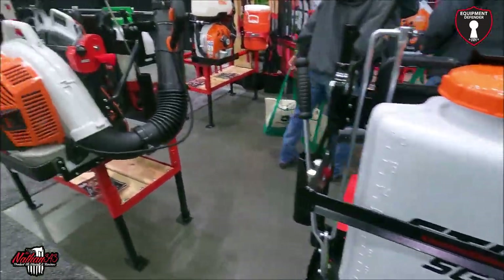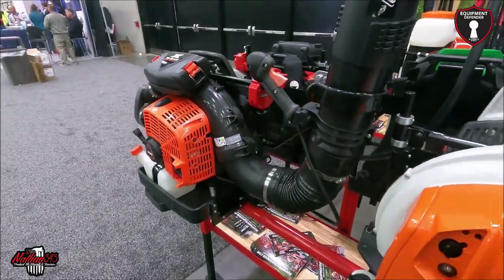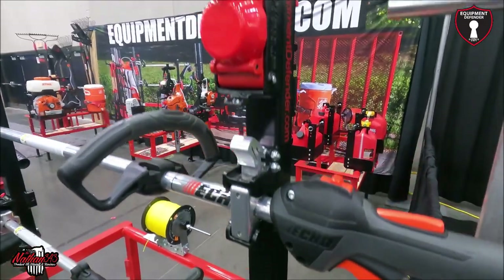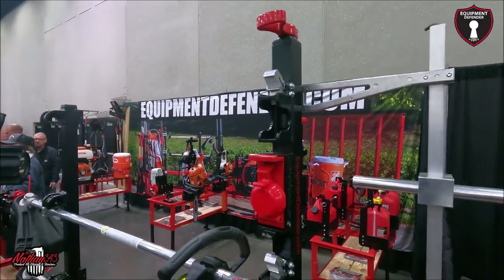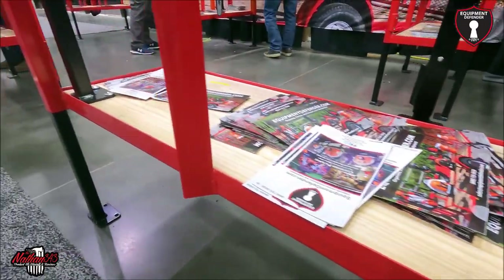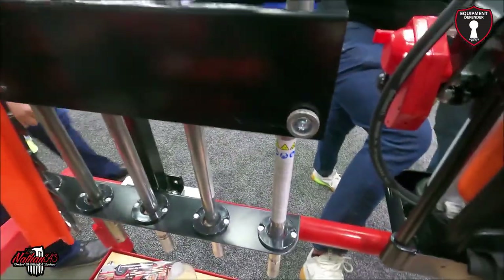At the expo, a visitor mentions he's a Stihl user running a backpack blower. He notes the rack is new this year and comments that he likes it because it balances the reader. He also mentions using the search app and liking the shark hand rack.